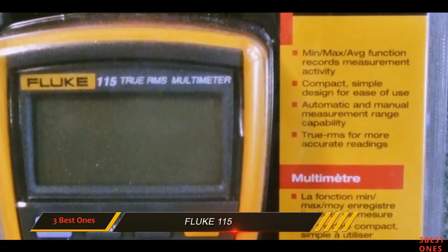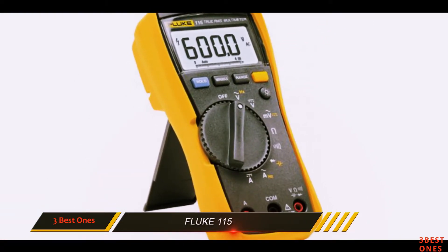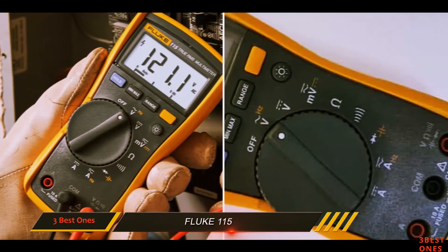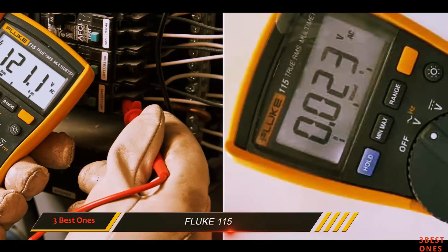This multimeter can go as high as 10 amps, making it one of the strongest available. This model is incredibly safe, has a 9V battery, and also comes with a holster. These are some of the features every skilled electrician wants to see in a multimeter.